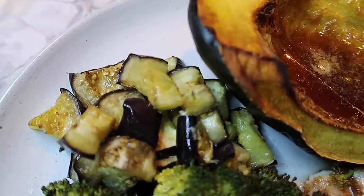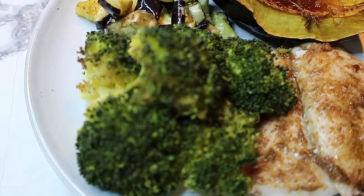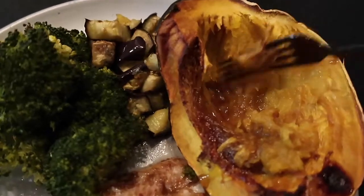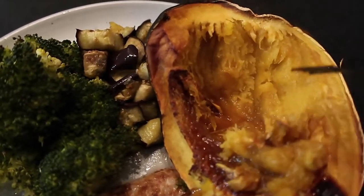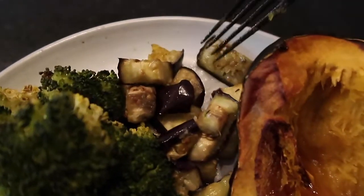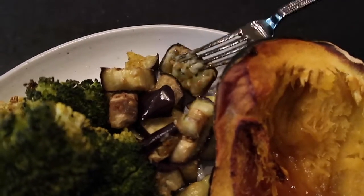It's pretty lean too. I reserve a teeny bit of that brown sugar maple syrup. Look at how perfectly cooked this eggplant is — everything is so yummy. Thanks for watching, guys.